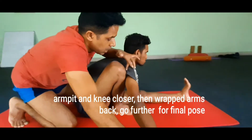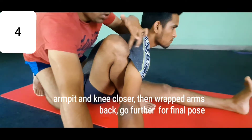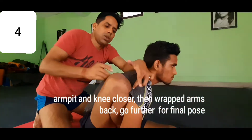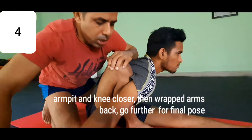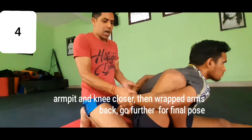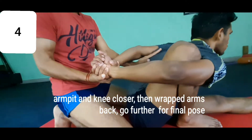Bring your right knee near your right armpit. Look here — there is no space here, it's closer. Now we are stretching the wrist, and at the same time we can also stretch the back.